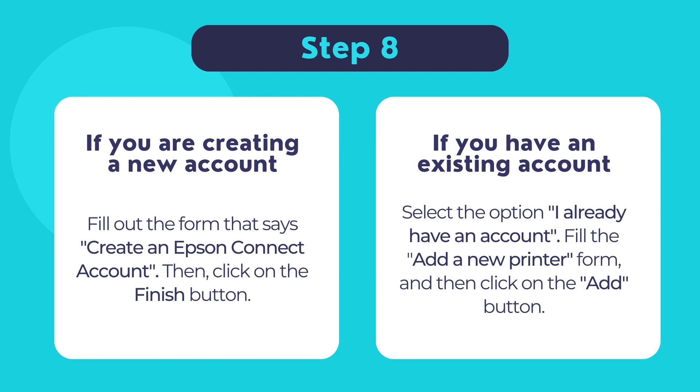If you already have an existing Epson Connect account, select the option I already have an account. Fill out the form that says add a new printer and then click add. Once done, click close to finish installing the setup software for your Epson printer and start using your Epson printer.